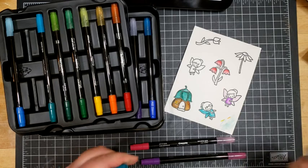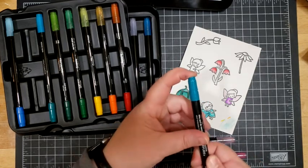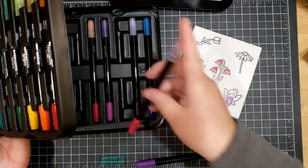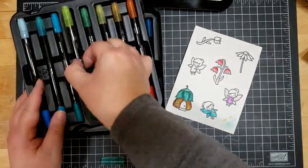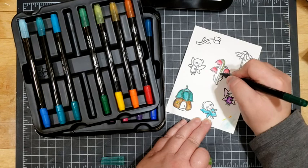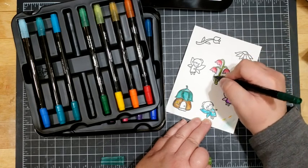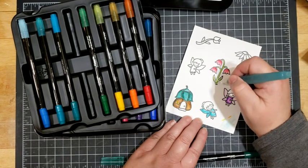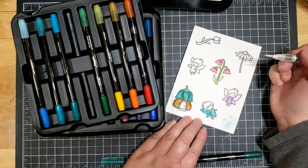One thing I will say is as you're clicking these caps back on, it's easy to think that they're on when there's actually a little bit of a gap. You want to make sure that they're completely stuck on — do the tap test to make sure they're a hundred percent on and that you're not compromising your markers. I'm going to use the fine tip to go down this stem. I do like having both the fine and the larger tip because there are certainly some images I work with that have a need for that. It's definitely nice to be able to have that fine tip to be more exact with.